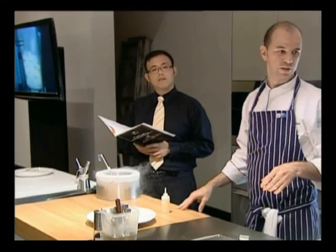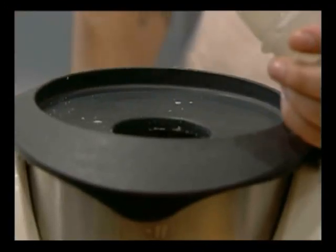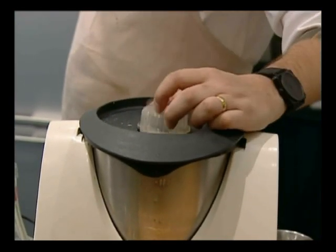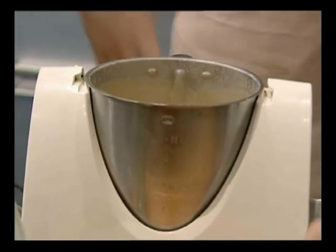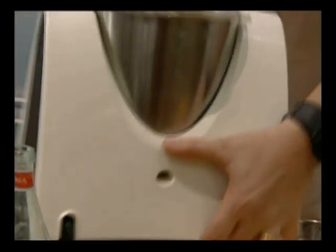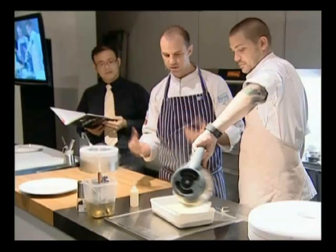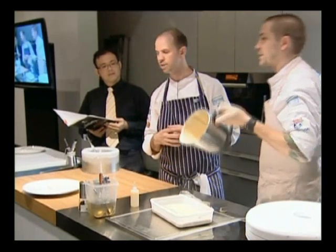Ryan's just adding the gelatin, which has been bloomed in really cold water, into the toast custard mix. Once your custard has hit 80 degrees, it's basically poured out into a container the same way the Chocolate Parfait is. This is something that makes pastry — and custards in particular — quite easy.